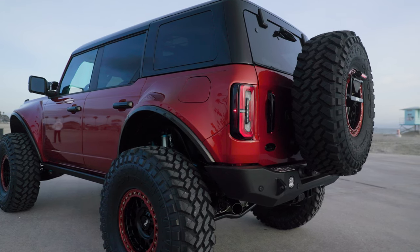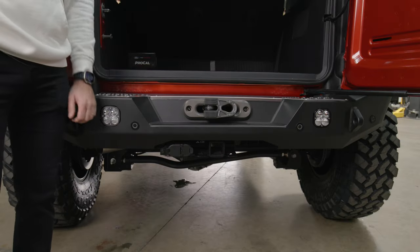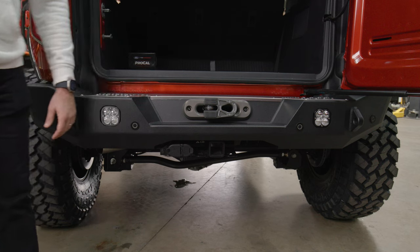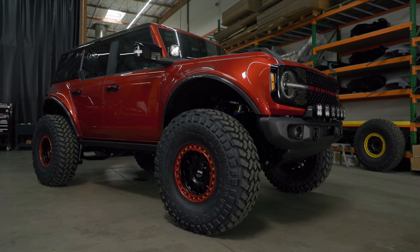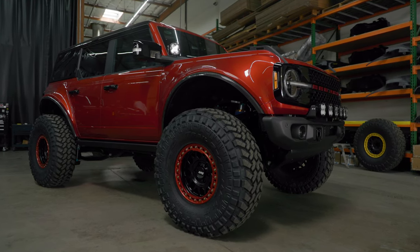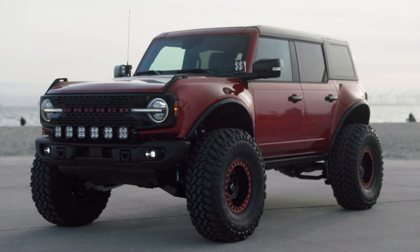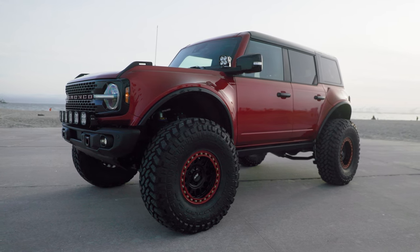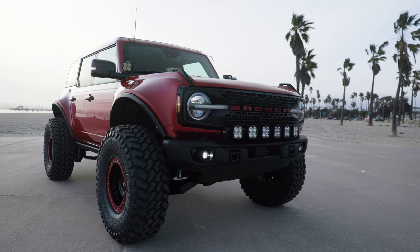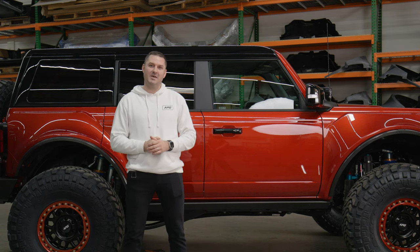We think that weight distribution is advantageous, and if we can add weight to the back and also have a useful recovery option, even better. But if you do want a front winch, fantastic — there are tons of options available. Thanks for tuning in again. This is build two of build many — we've got orange, black, and white with a lot of vehicles on the horizon. No two Broncos are built the same, just like yours. We've got a lot more content coming, so if you like what you've seen, consider hitting the subscribe button. We'll see you on the next one.